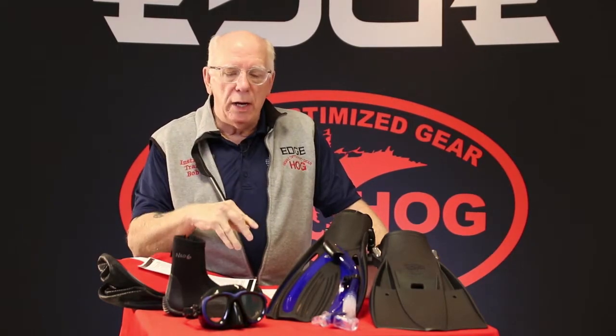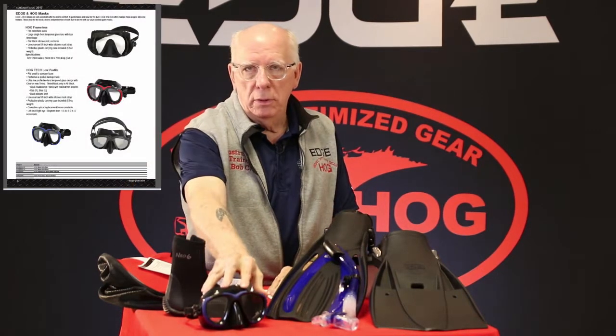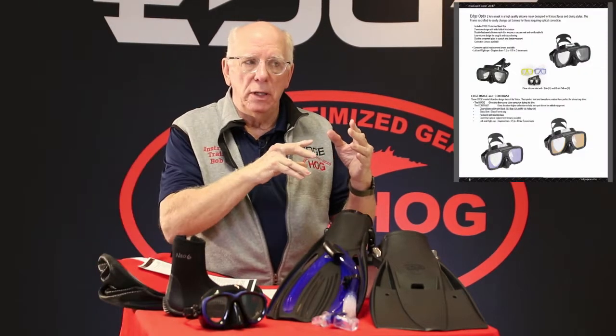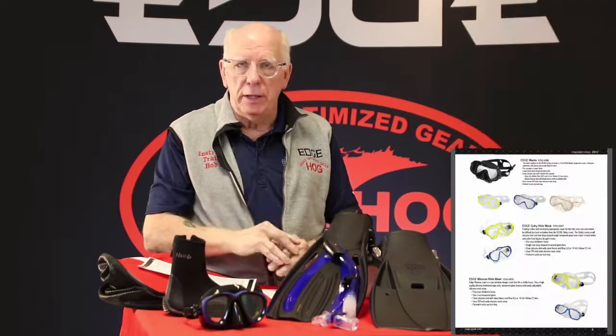What this does is give your students a good idea of the choices available. When you look at the catalog, you're going to see we have nine different mask styles. Each of those styles has versions — some with clear skirts, some with tinted lenses, different colors, and so on. I could read the whole list, but it's not necessary if you just look at the consumer guide.